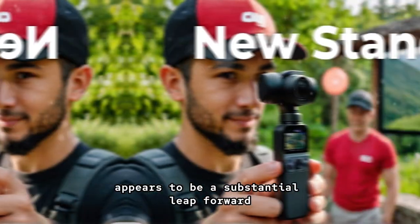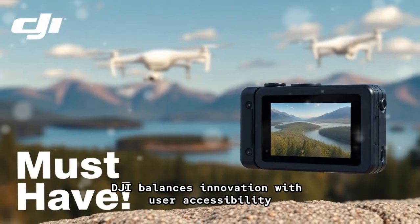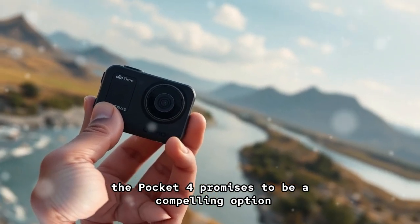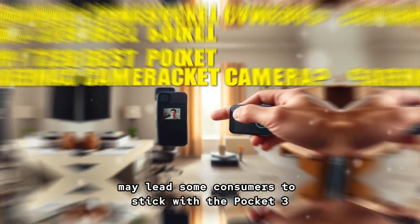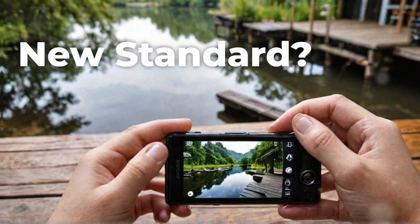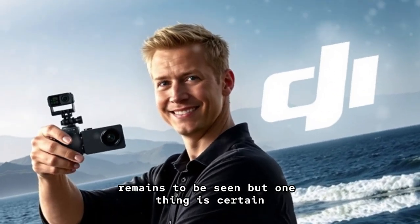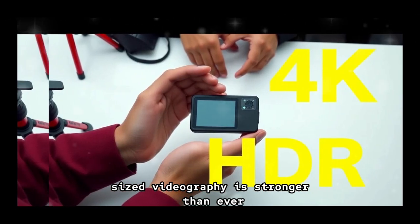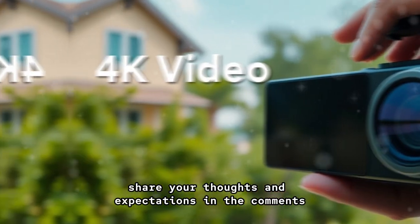While the Pocket 4 appears to be a substantial leap forward in portable camera technology, its success will ultimately hinge on how well DJI balances innovation with user accessibility. For those seeking the most cutting-edge features in a compact form factor, the Pocket 4 promises to be a compelling option. However, its higher price point and the wait time until launch may lead some consumers to stick with the Pocket 3, especially if they can find it at a more affordable price. As we await an official announcement from DJI, the buzz surrounding the Pocket 4 continues to build, and DJI's commitment to revolutionizing pocket-sized videography is stronger than ever. What features are you most excited to see in the next-generation DJI Pocket 4? Share your thoughts and expectations in the comments below.